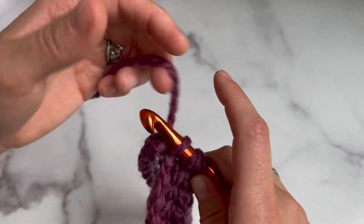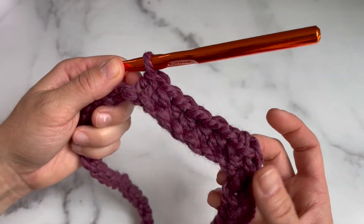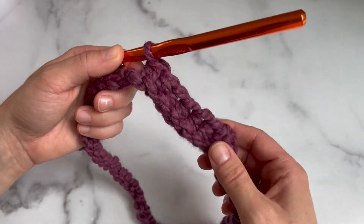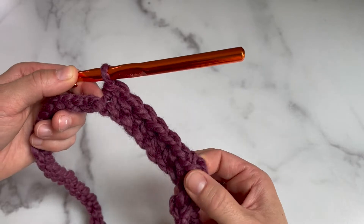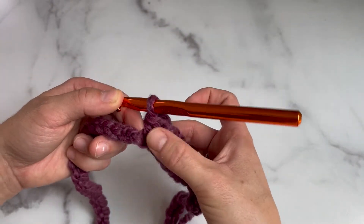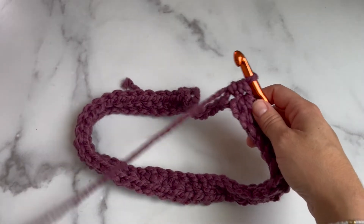Keep doing this all the way around the chain. You can stop and count how many you have — I recommend waiting until you're towards the end. Remember that the chain one counts as the first stitch. So far we have one, two, three, four, five, six, seven, eight stitches.